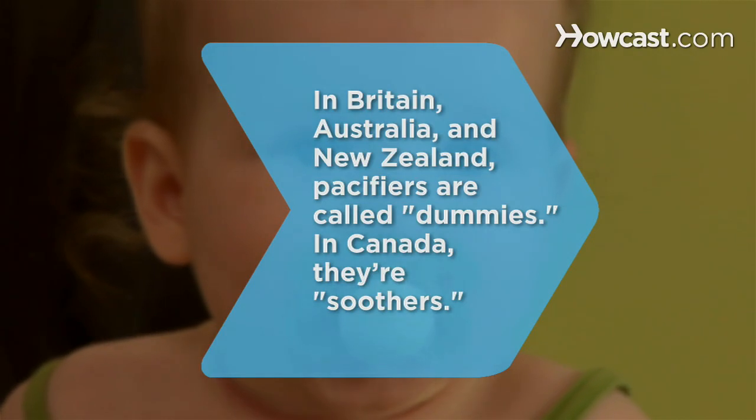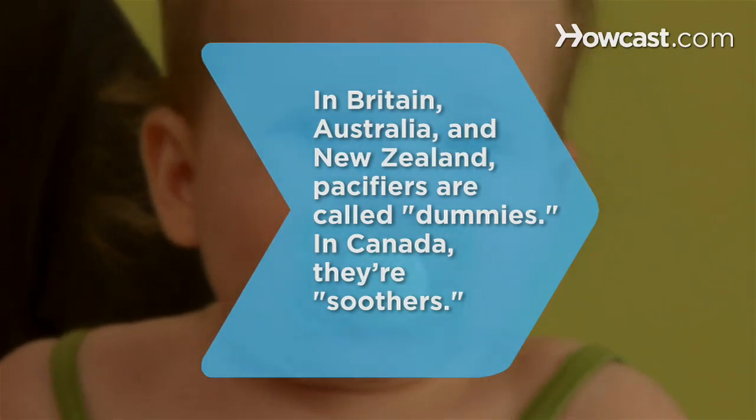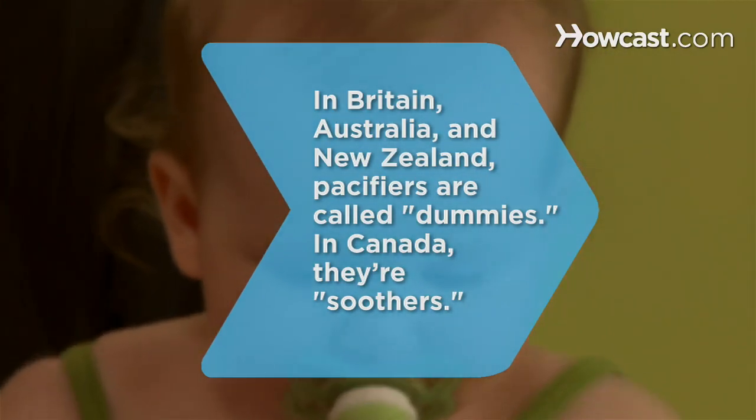Did you know, in Britain, Australia, and New Zealand, pacifiers are called dummies, while in Canada, they're called soothers.